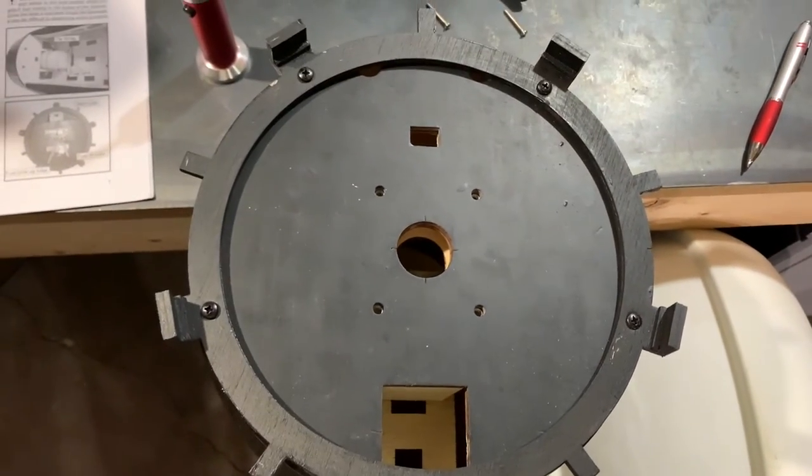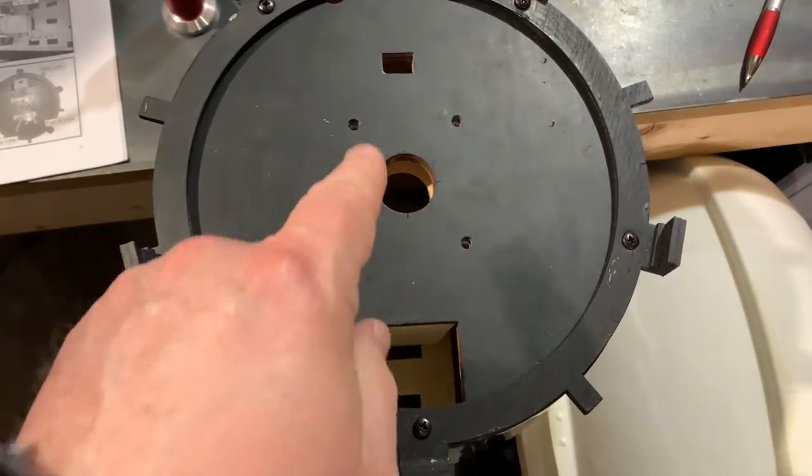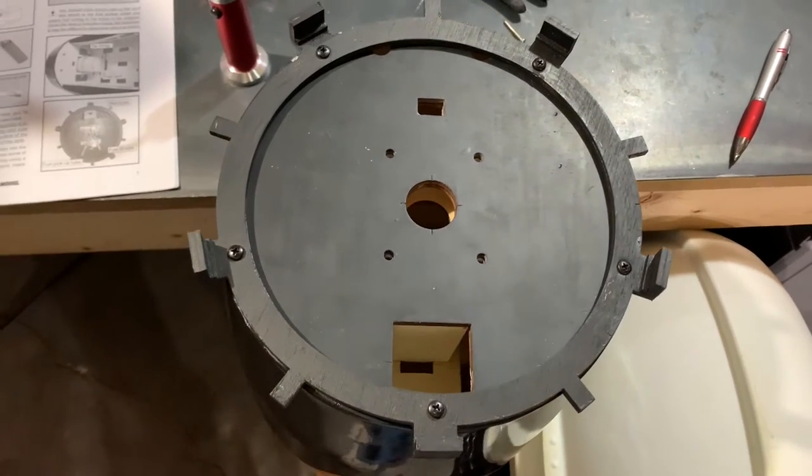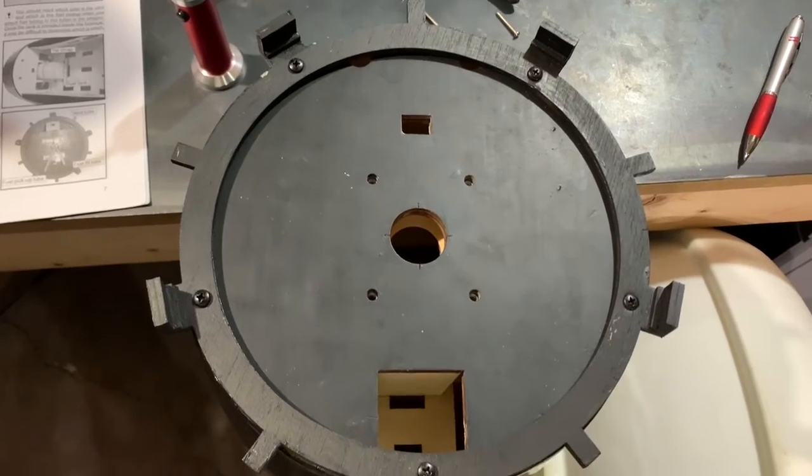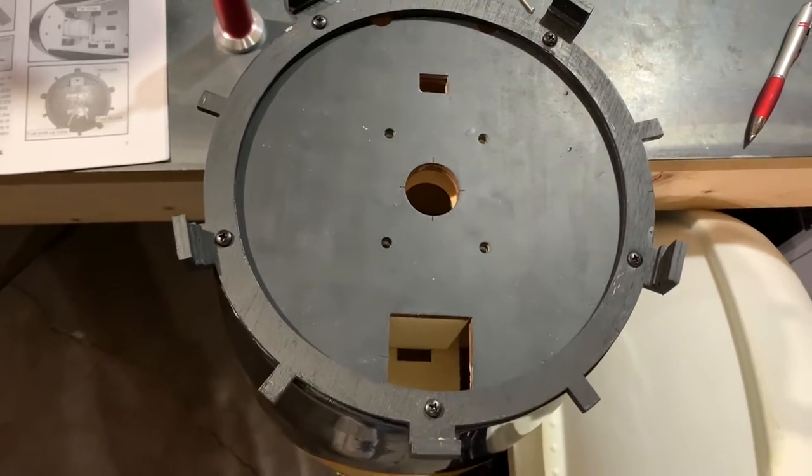Next we're going to mount our electric motor. We'll be using the Great Planes Rimfire 120-size motor.